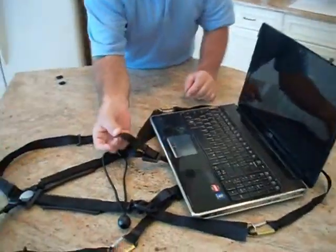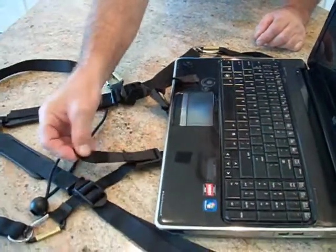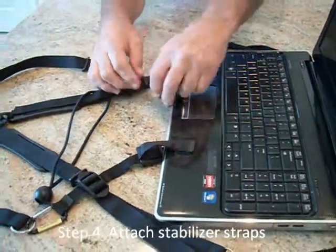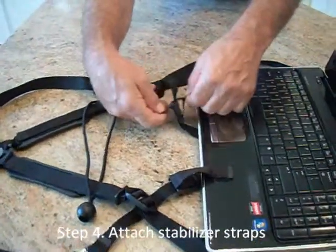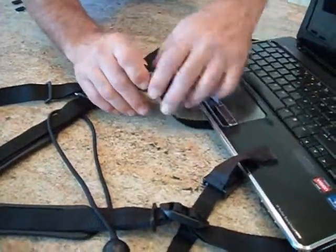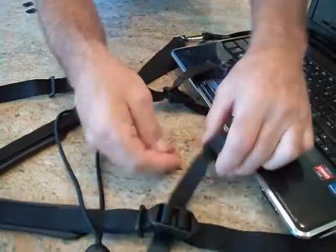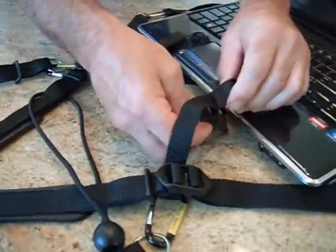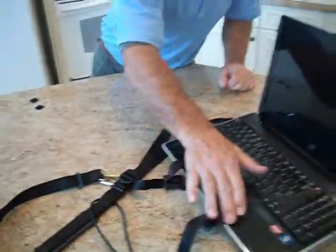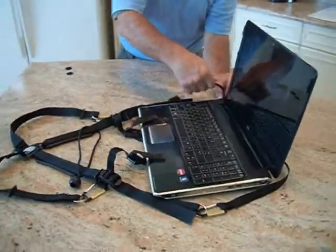Attach the Velcro tabs from the stabilizer straps, which are adjustable, and at that point just give it a slight adjustment by lifting the tab underneath and pulling in the straps slightly. This is just an initial adjustment; there will be further adjustment once you have the laptop in a usable position.